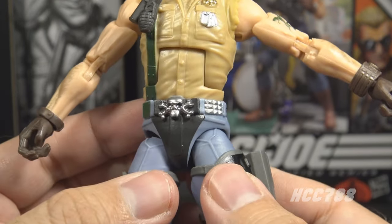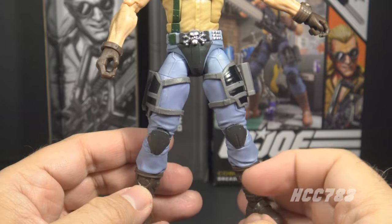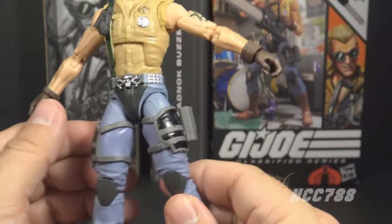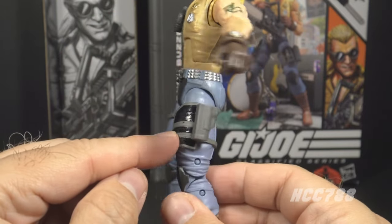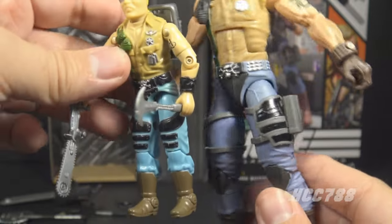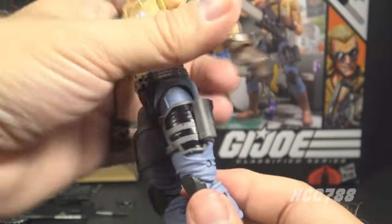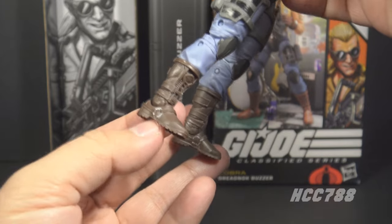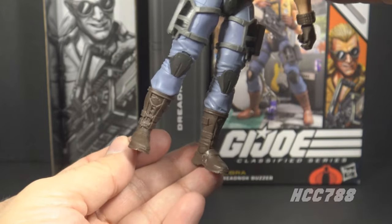At his waist he has light blue dungarees with a wide studded belt with silver studs, green patches where the chest strap connects, and a silver skull-and-crossbones belt buckle - very dreadnought-like. He also has black padding over the crotch area. On his legs the dungarees have seam lines and fabric texture. Around his thighs are pads with gray straps and black armor plate. On the right leg is the knife sheath, on the left the pistol holster. He finishes with gunmetal gray knee pads and gray biker boots with stirrups, silver rings, and lots of straps.